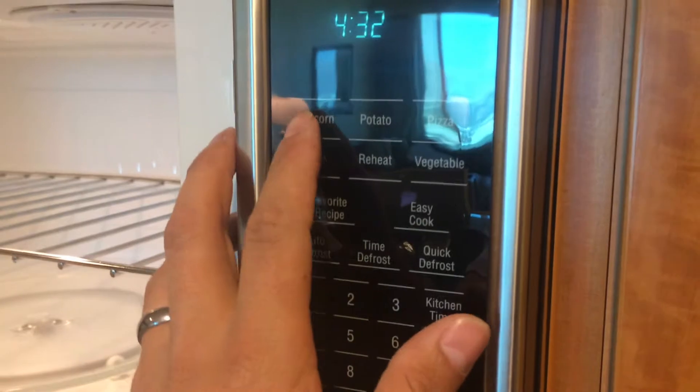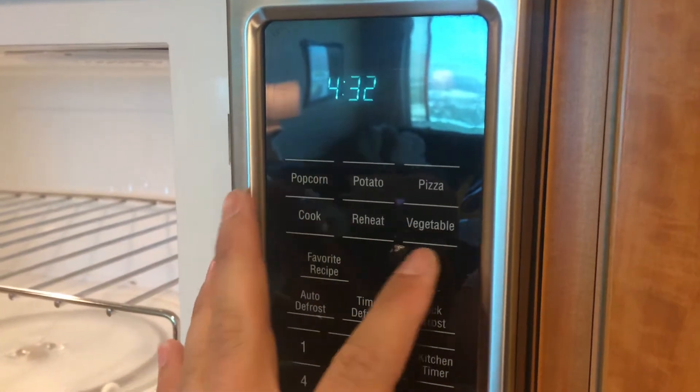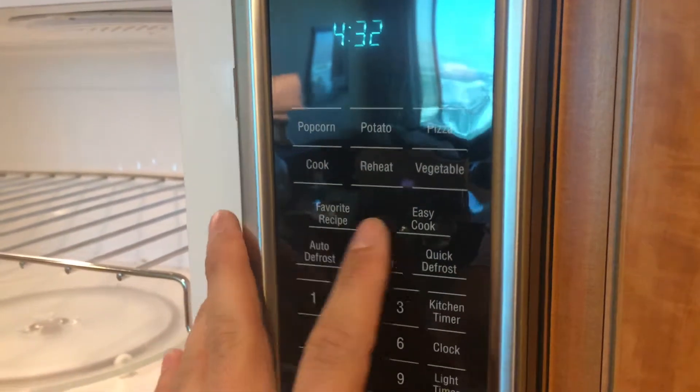It has your preset features: popcorn, potato, pizza, reheat, favorite, easy cook.